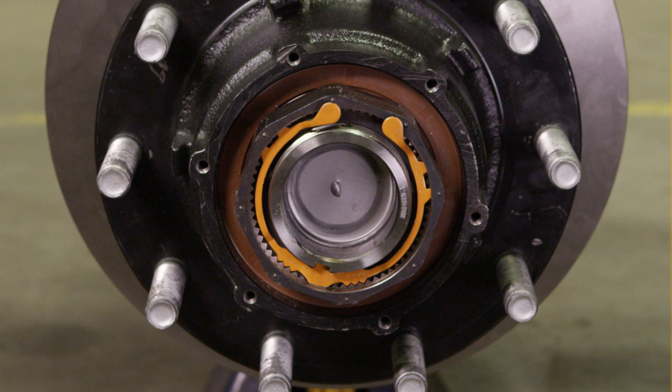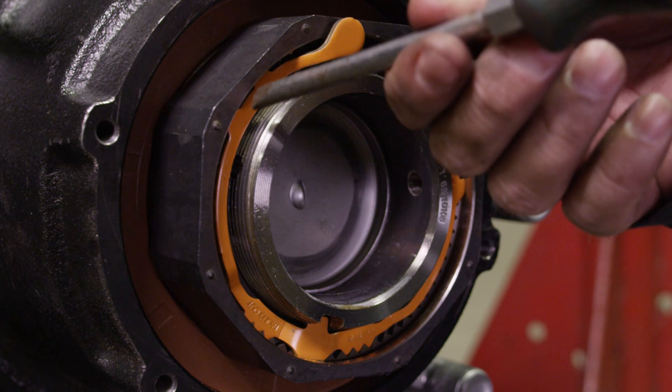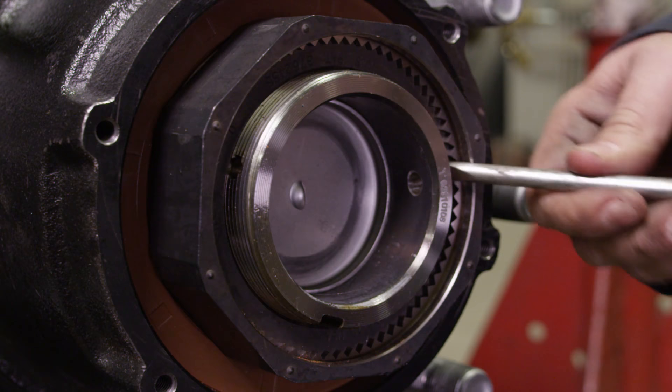The SAF P89 Plus with integral disc brakes features a singular ProTorque nut secured with a keeper arm as shown. If your configuration differs from this, then you may have the standard SAF P89 rotor — please refer to the standard SAF P89 disc brake service procedure video. Using a screwdriver, carefully pry the orange keeper arm from the undercut groove on each side of the ProTorque wheel nut until the keeper arm is released.